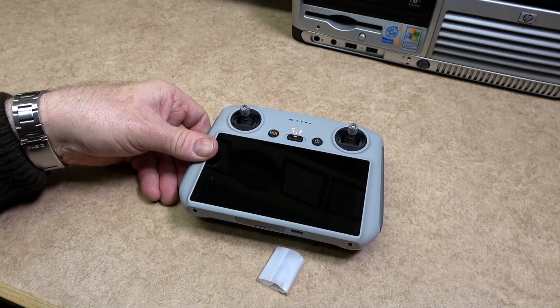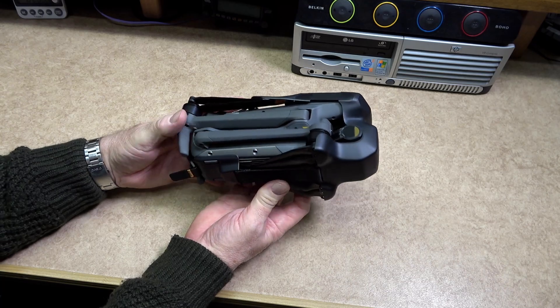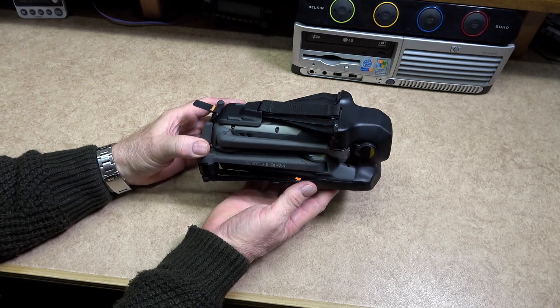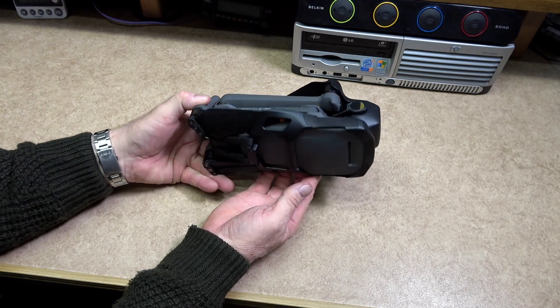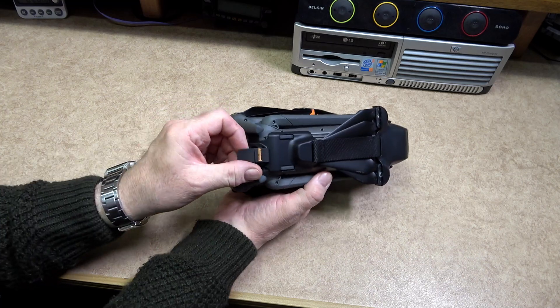The remote controller works at both 2.4 and 5.8 gigahertz, and has long-range transmission using O3 Plus technology. Up to the period of making the Mavic 3 Classic, DJI over the years have really got to grips with their game and have now produced a flagship drone.